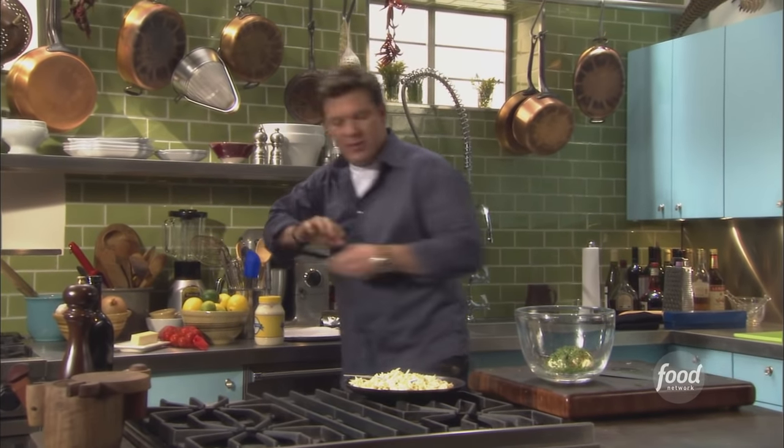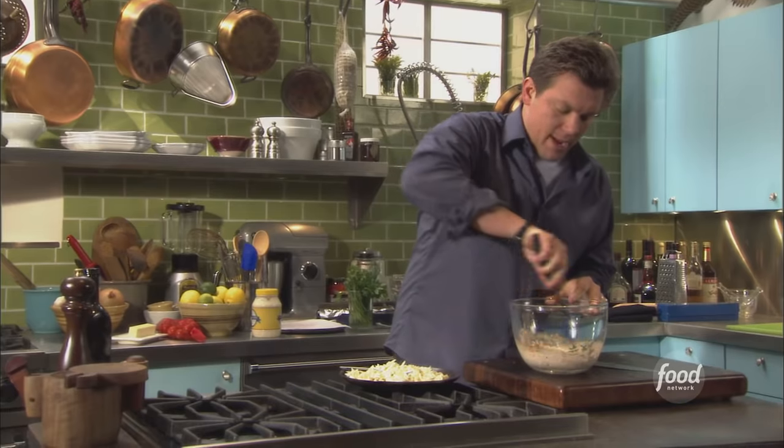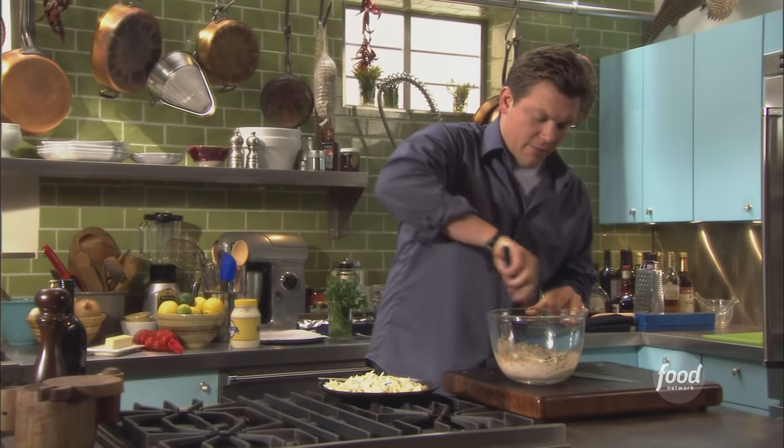We're going to take a spatula and just give everything a stir from the bottom to the top. In two seconds you're going to have a great pink chili mayo, and the flavors are fantastic.